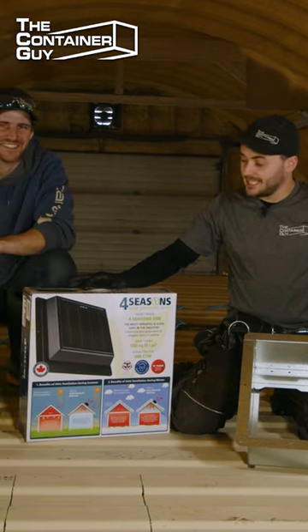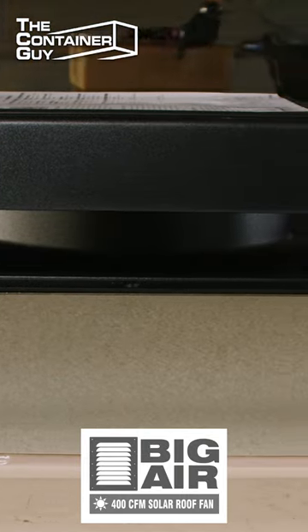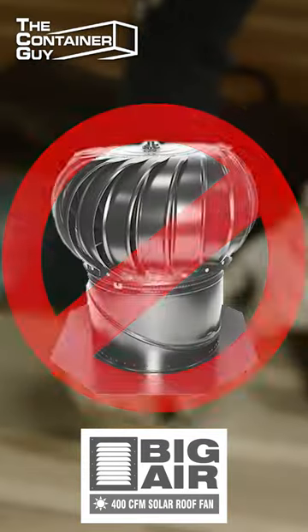Check this out. We have here a solar powered roof vent. These things are a direct replacement to whirlybirds.